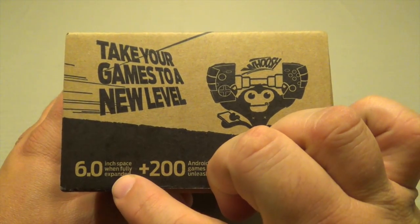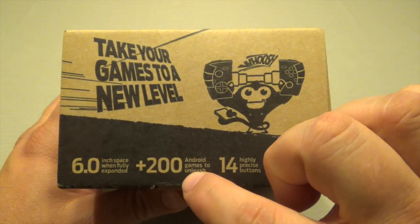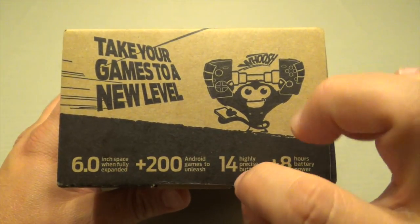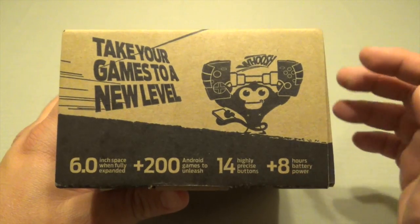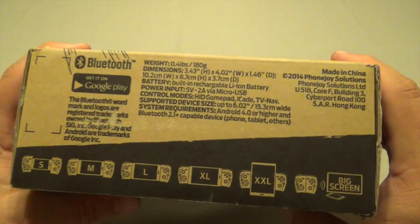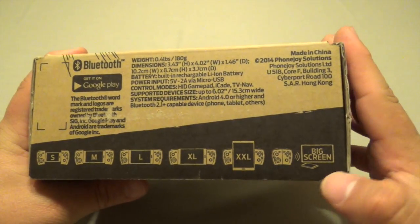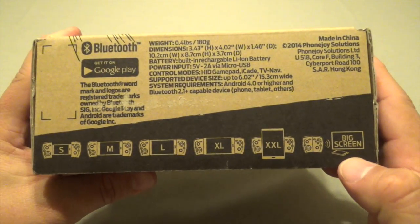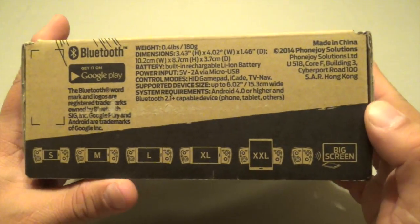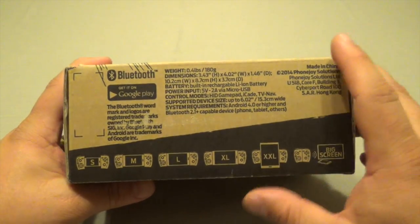It says it syncs to six inches wide when fully expanded. It's also compatible with over 200 games for Android, 14 highly precise buttons, and over eight hours of battery power. It's also compatible with a tablet. And of course if you connect your phone to your TV using MHL, you can use this as a controller sitting on your couch. This is also compatible with Mac OS X, Windows, and Linux using the Bluetooth feature.